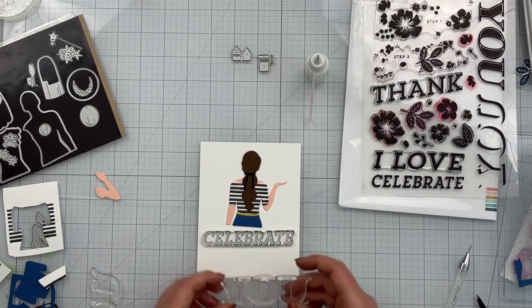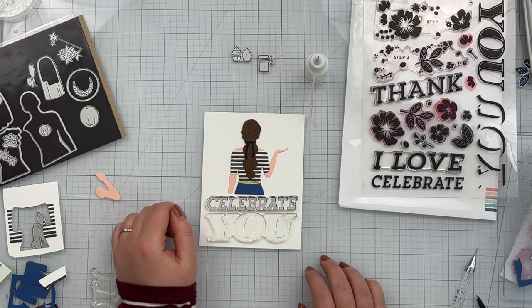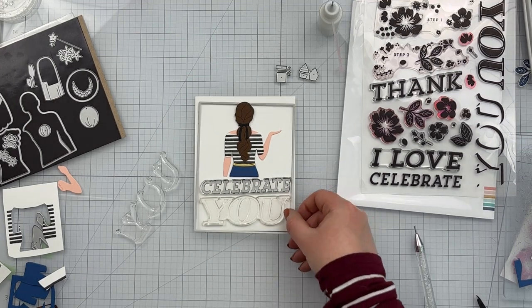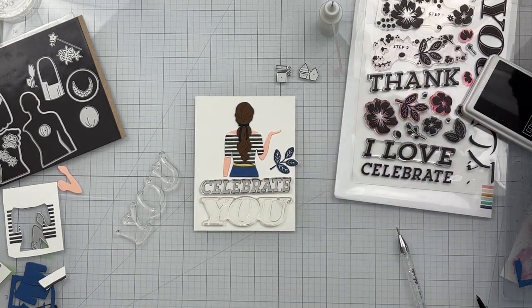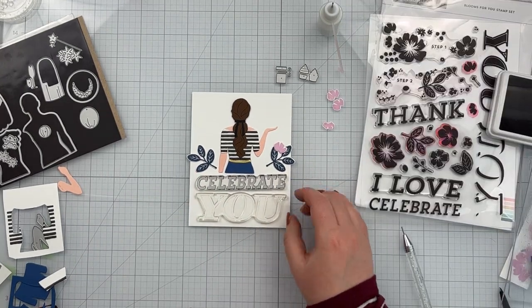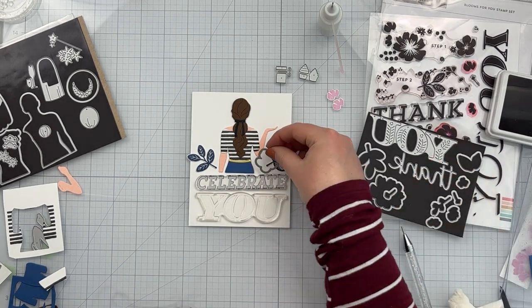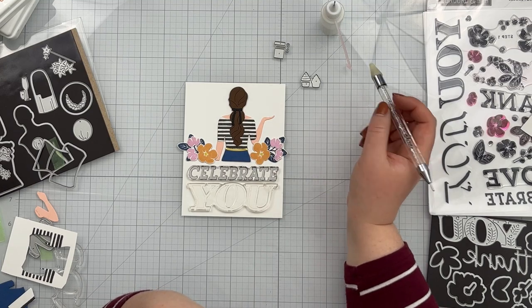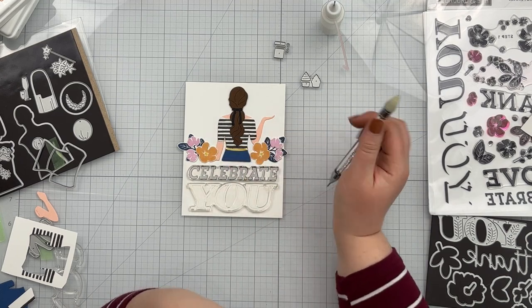At this point I was messing around with my sentiment. I really wanted to use the Celebrate You from the Blooms For You stamp set — I love how impactful and large it is, and I thought it would be really cute with the girl. But as you'll see, it didn't quite work out. I started thinking about cropping it down to eat away at the empty space around the body, but I wasn't liking how that was looking. I pulled some leftover florals from my Blooms For You cards and started playing with that, but it still felt too empty at the top, and I kept playing around until things stopped feeling right and I gave up.